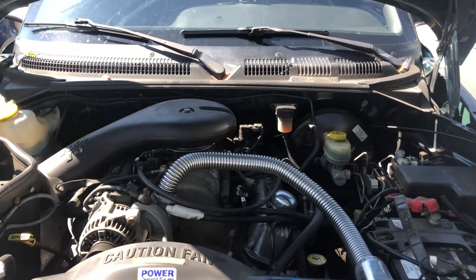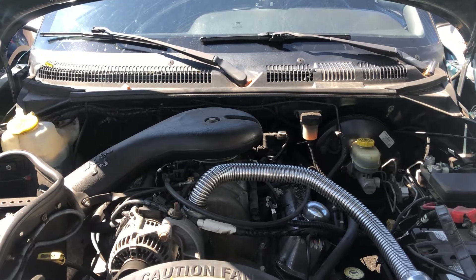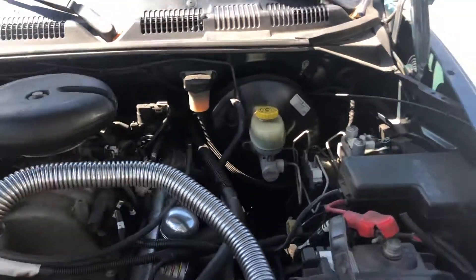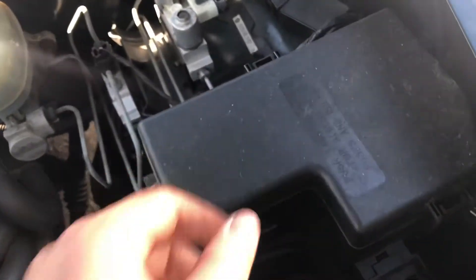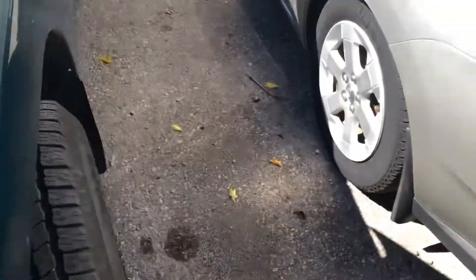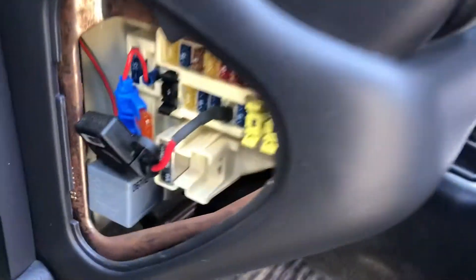Welcome to Simon's Carfix. Today we'll be showing you the fuse box location for this 1997 Dodge Dakota. The first fuse box location is located right over here, and the second location is located right over here.